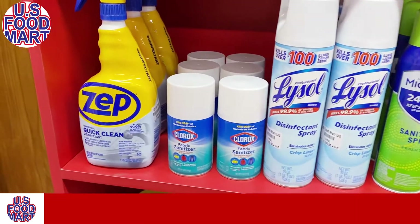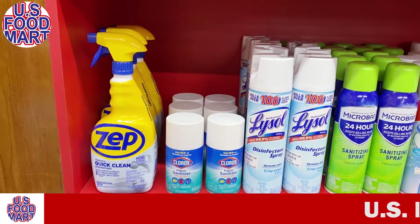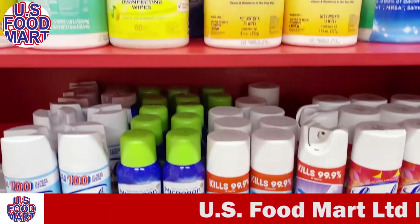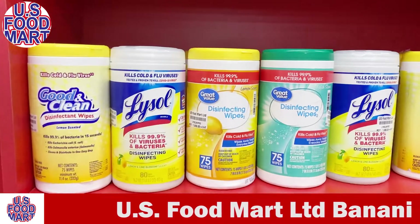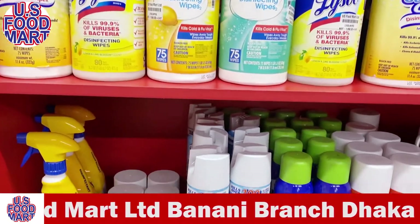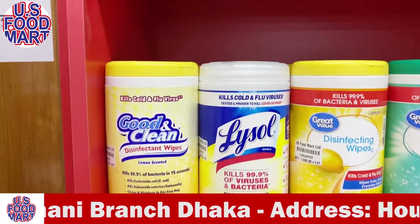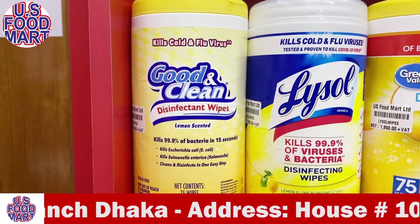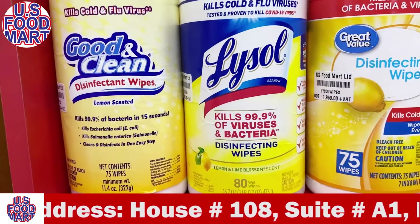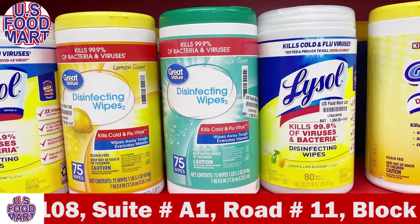This is a lab-tested product. This is the approval for coronavirus — it is the USR product, and the USR is very important. This is the first brand of good and clean disinfectant spray. It kills 99.9% of bacteria. It is used for disinfecting, sanitizing, and deodorizing.